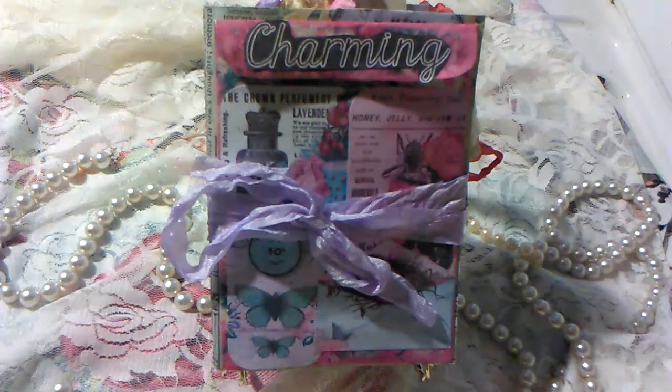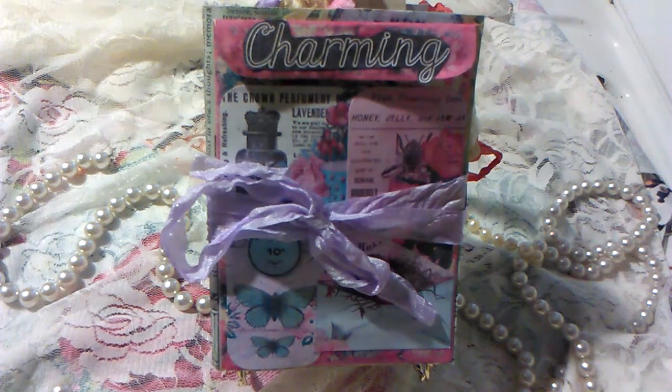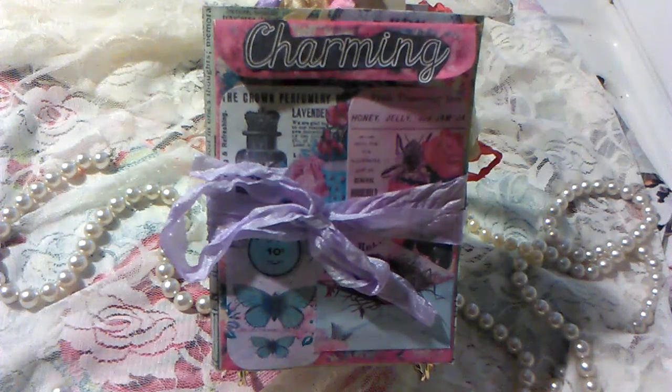Hey everybody, it's Jenny here. I'm here today to share with you my 2016 design team project for Tsunami Rose. I chose to use Charming Fragments and Rose Azor along with a couple of the ephemera packs with pieces I thought coordinated well with the kits.